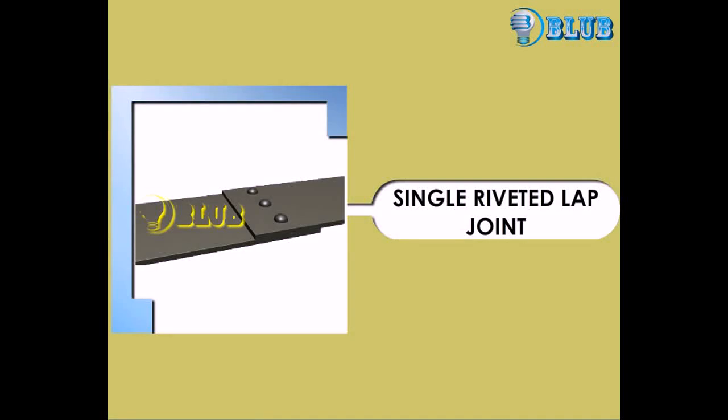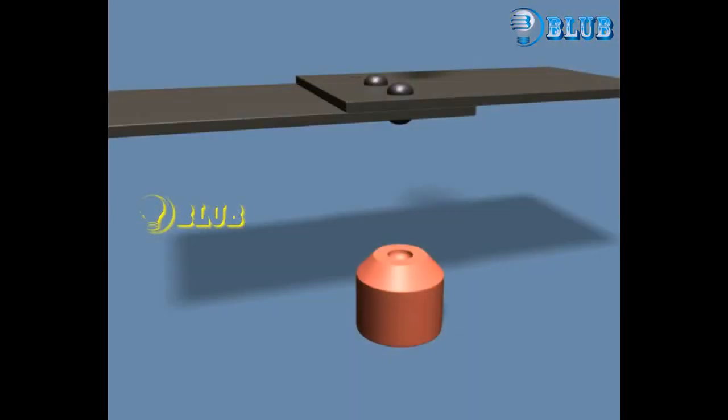Single riveted lap joint. Now we are going to see about single riveted lap joint.